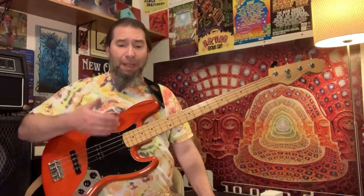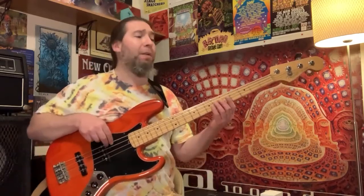The next idea would be quarter notes. This is going to be one strum per beat. Now we're going to have four of these per string. One, two, three, four.